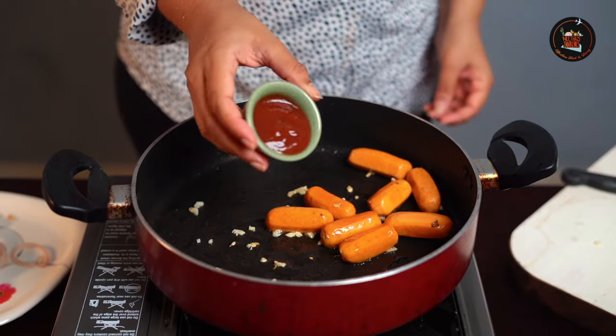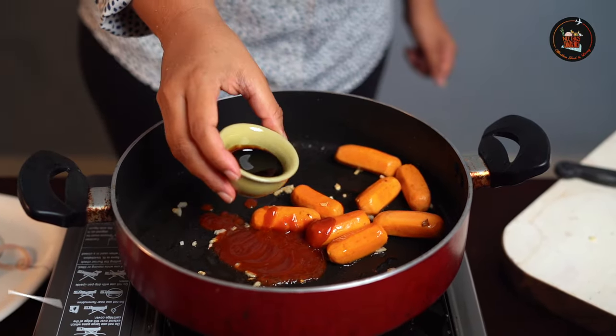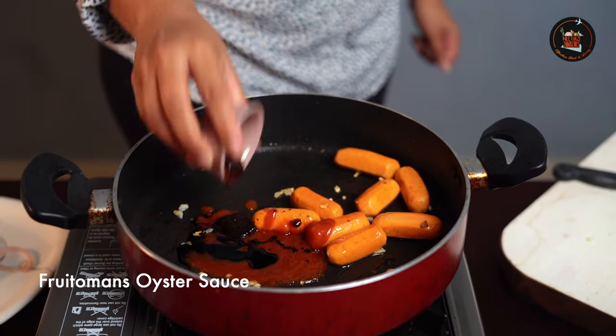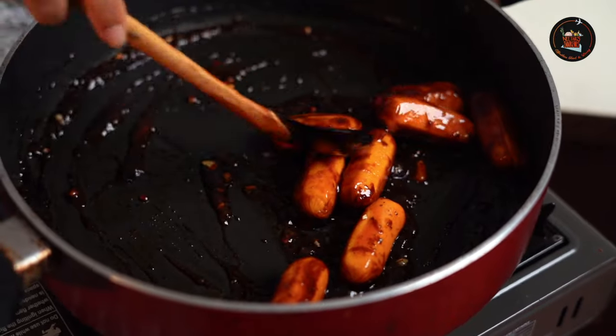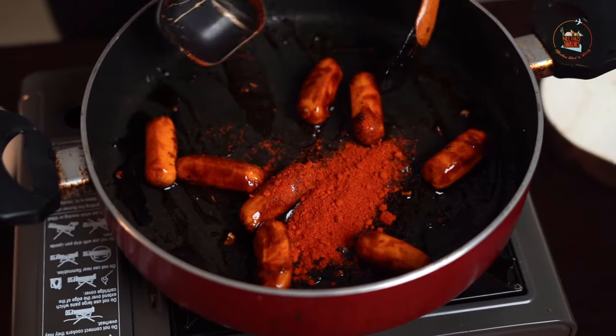At this point we are going to start adding in the sauces: two tablespoons of tomato sauce, two teaspoons of soya sauce, one teaspoon of oyster sauce, some pepper, salt, and let's give this a good mix. Add one teaspoon of Kashmiri chili powder and mix well.